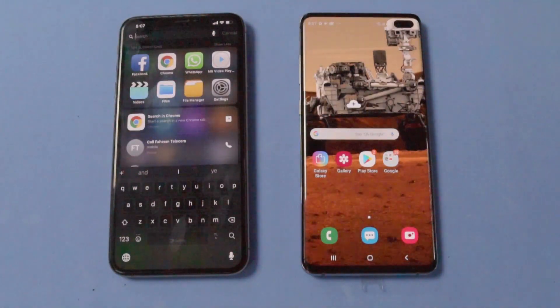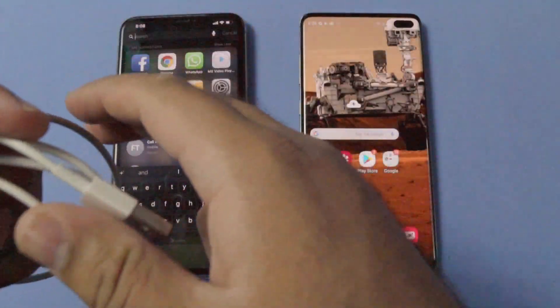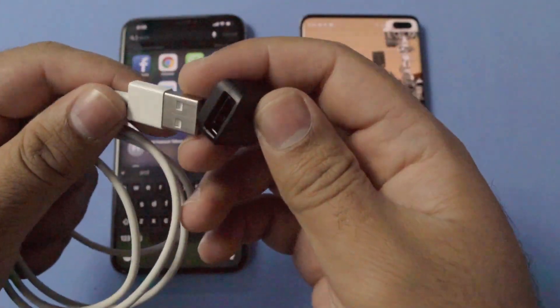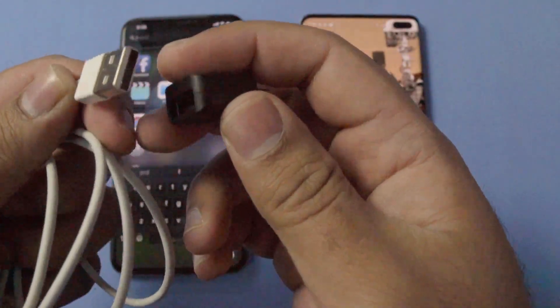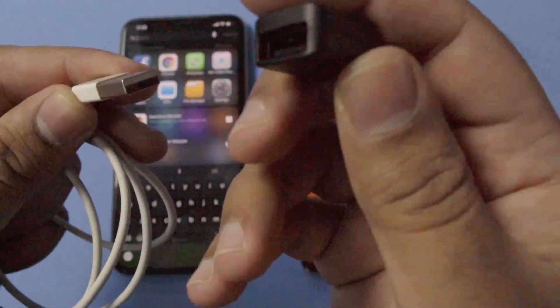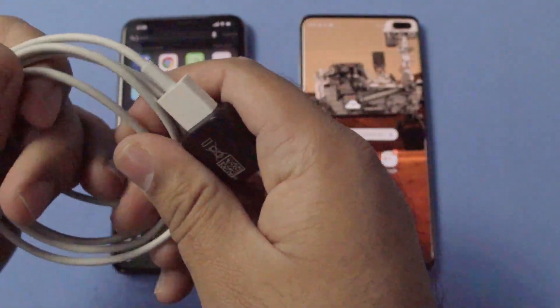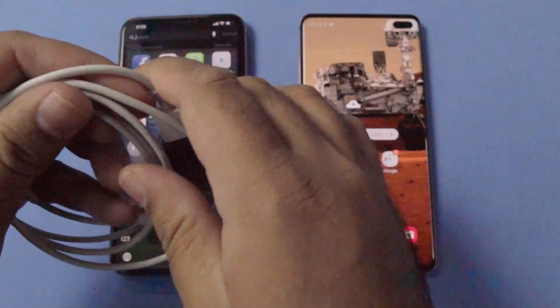I have the Galaxy S10 Plus and the iPhone XS Max lying in front of me. The tools needed to make this data transfer happen are the lightning USB cable that came with your iPhone and the Samsung USB connector that came inside the box of your Galaxy S10 Plus. You need to connect the USB connector to the lightning cable of the iPhone like this and establish a connection between both these devices.